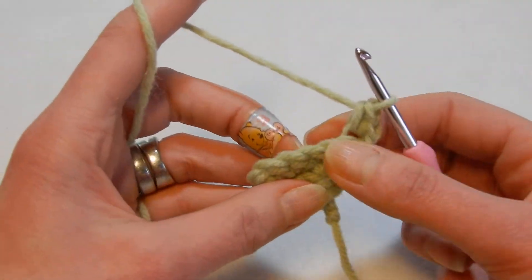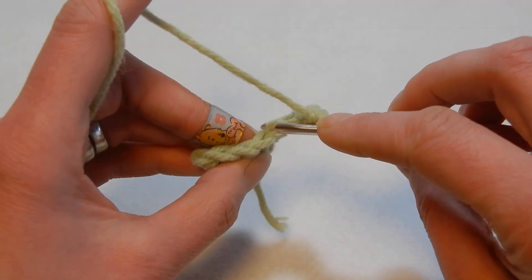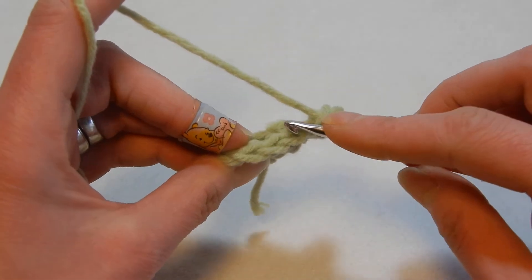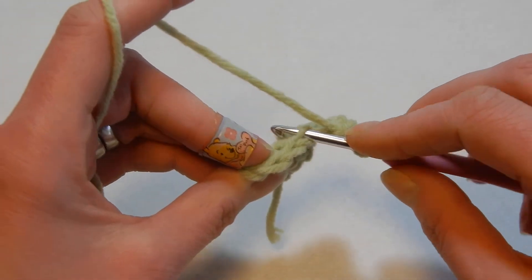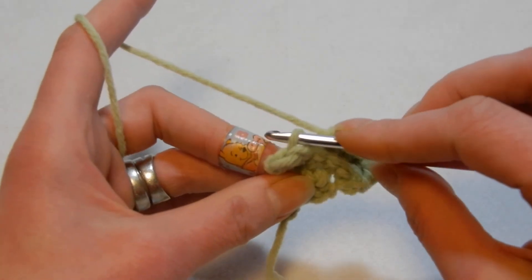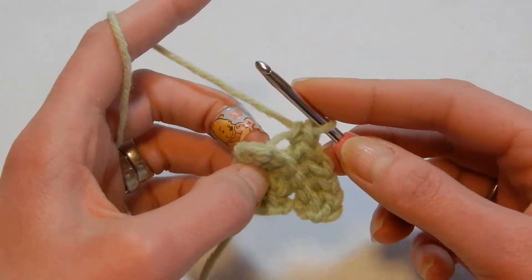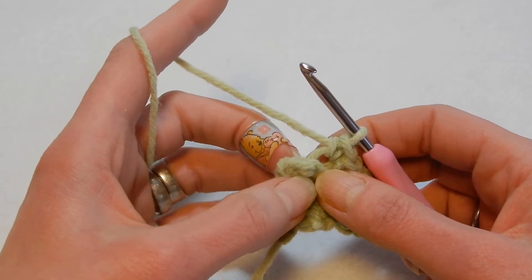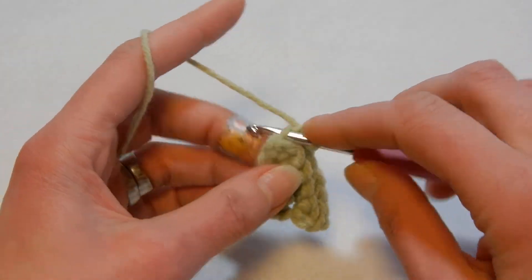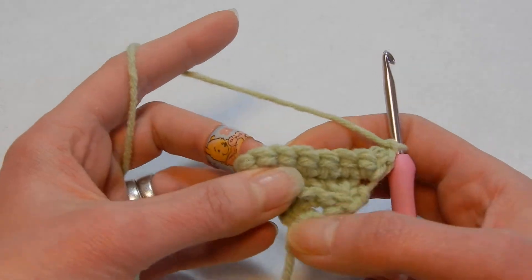So the first stitch: go in through the back loop and place two single crochets — go back again and do the second. Until we reach the last stitch, through the back loop in each stitch place only one single crochet. Move to the next stitch, back loop, single crochet. You can see these are the back loops. Continue until the last stitch, then do two single crochets through the back loop, chain one, and turn your work.